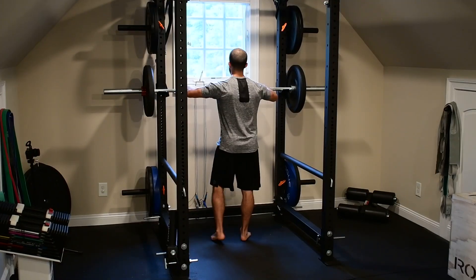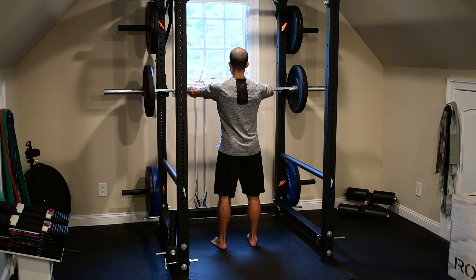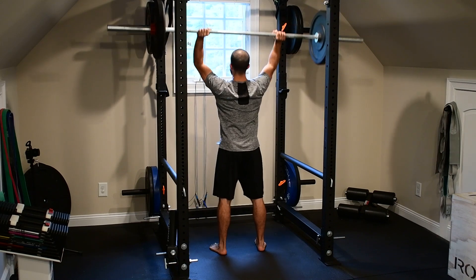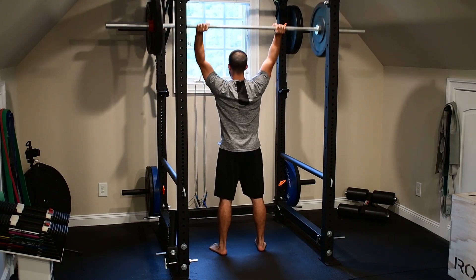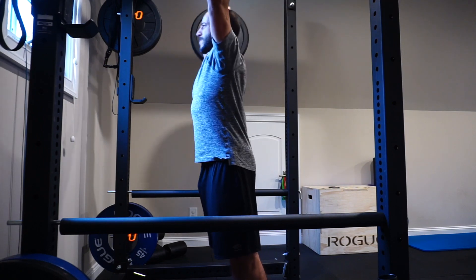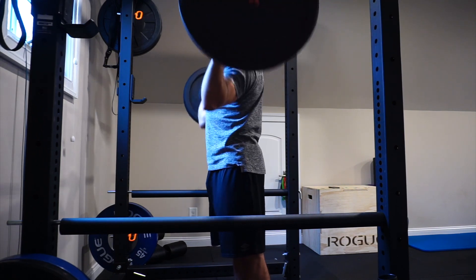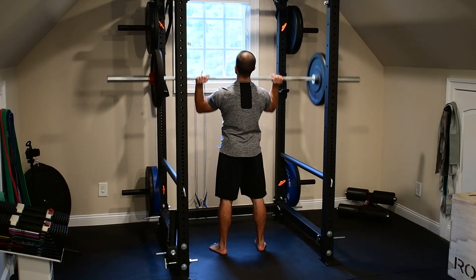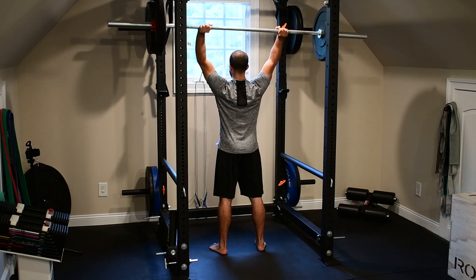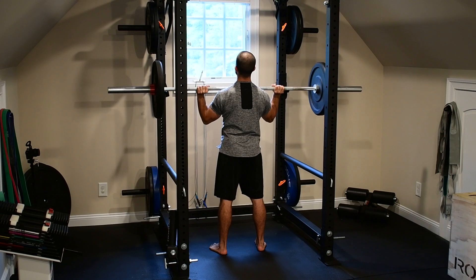When I set up for the strict press, I want to make sure my hands are about thumbs length from the smooth grip on the bar. I'm rolling my shoulder blades down and back and rotating my elbows down toward the floor as much as possible. I'm going to walk under the bar keeping my shoulders in external rotation. When I step back, I'm keeping my core braced — pressing through the floor, creating a pillar. Tight quads, tight glutes, tight abs, making sure that I'm staying strong through the press. There should be no arch, lean, or rock through it.